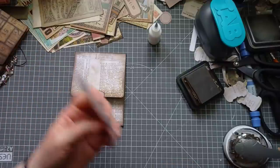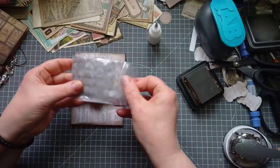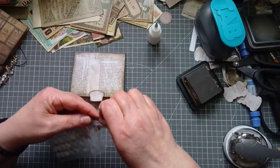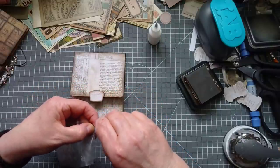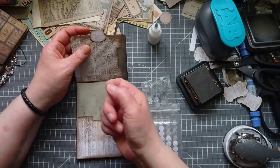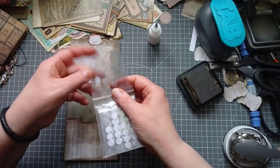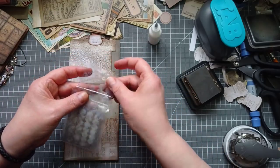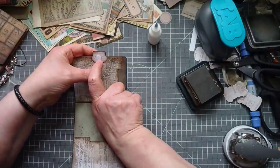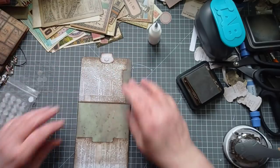Velcro dots - I've found these on eBay, the 56 package for seven pounds at the moment. You only get 15 in a pack on Amazon for six pounds which is extortion. So on the back one, where I want the velcro dots, I put the furry white one on the back of the tab, then get my little see-through hooky one and pop it on the back of the fluffy one, then just close that up.